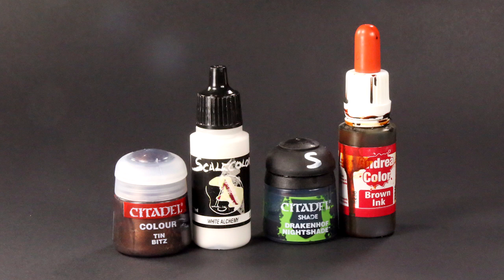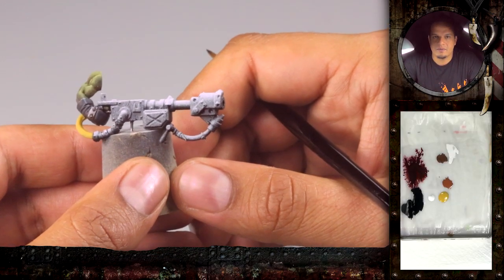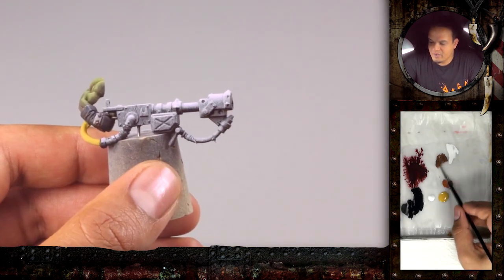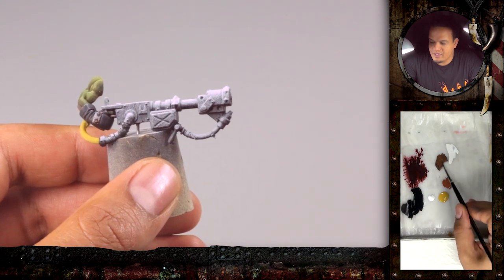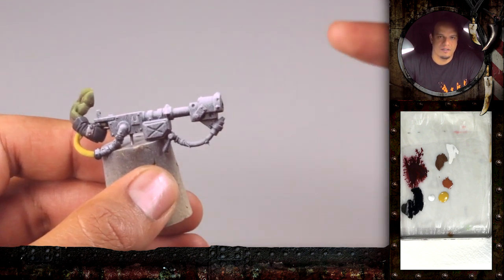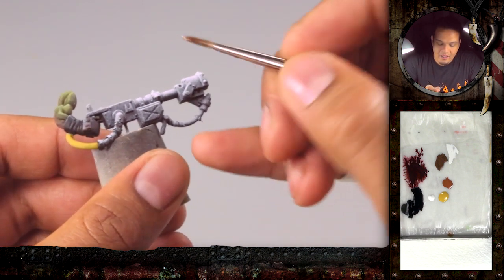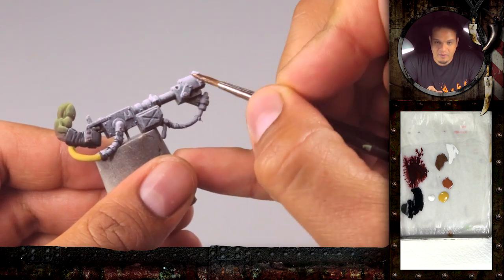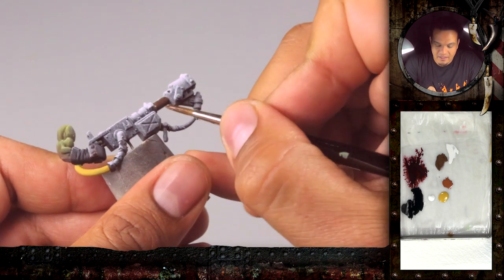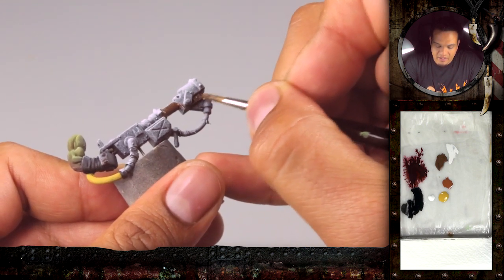Are you using the Scale Color again? Half-half. I'm starting with the old Games Workshop color, the Tin Bitz. I really like the brown and reddish-brown tone. It really fits the desert-like base and it's also nice to have the same tone in the metal. We just start painting all the parts that we want to be metal with a thin layer of Tin Bitz.